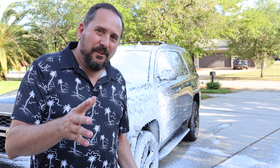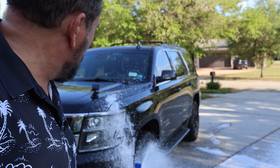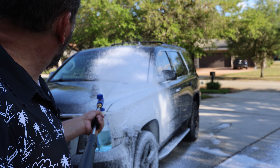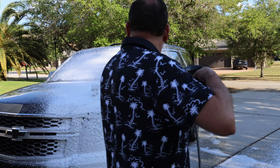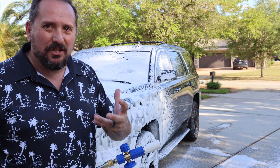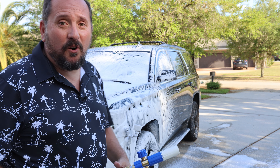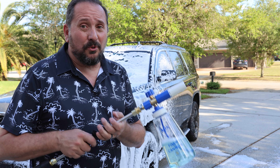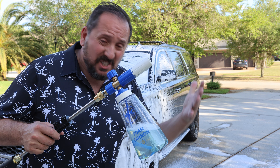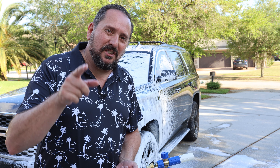Never in a million years did I think that would work so well. It just didn't seem realistically possible. I thought it'd be like nice fuzzy foam kind of soap, not an absolute layer of delicious creamy snow foam covering the car. That is going to be so nice. I hope this was helpful — this thing is so cool. This is absolutely a seven out of five on the Doug score. Highly recommend this.